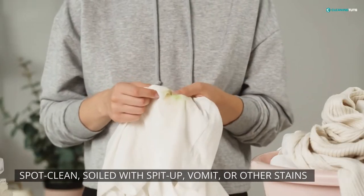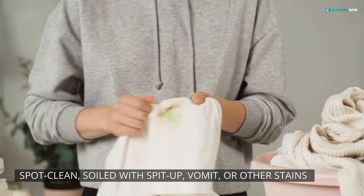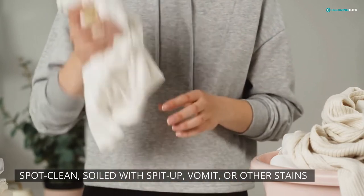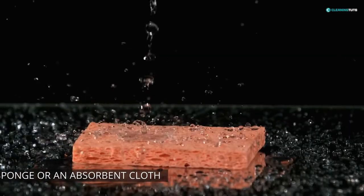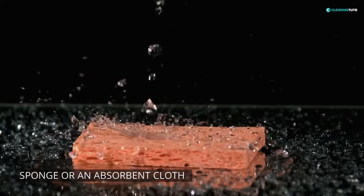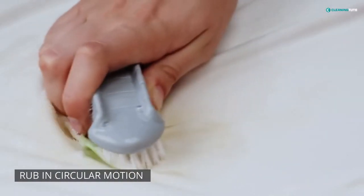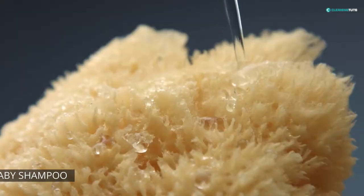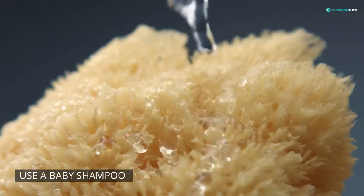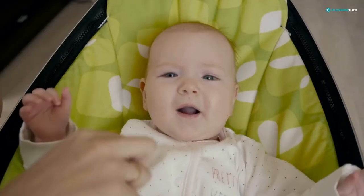Next, you need to spot clean any areas of the bouncer that are soiled with spit up, vomit, or other stains. This includes the frame, the seat, and the fabric of the bouncer. To do this, take a sponge or an absorbent cloth and dampen it with cool water. Gently rub the stained area in a circular motion until the stain is lifted. If the stain is proving to be tough, you can use a baby shampoo to ensure safe cleaning.